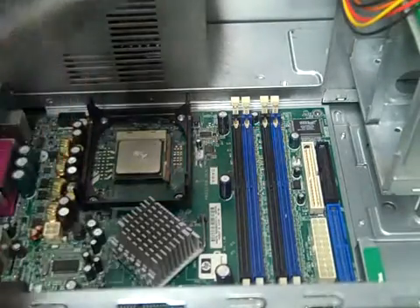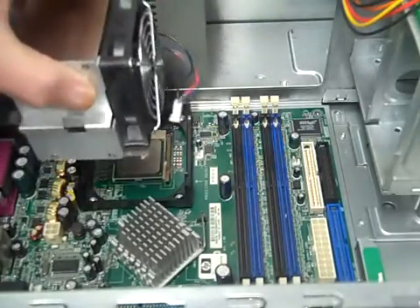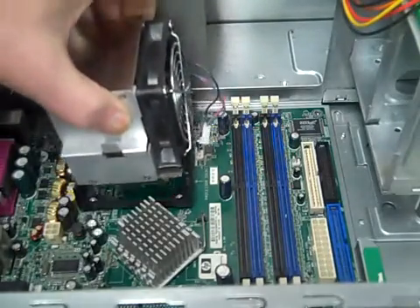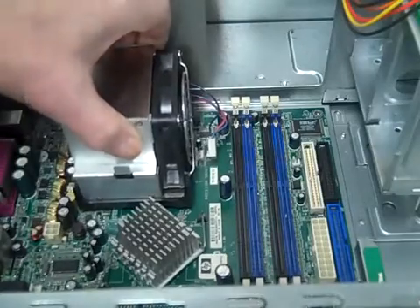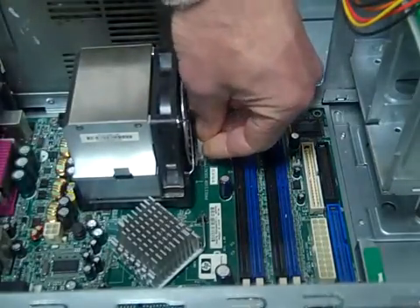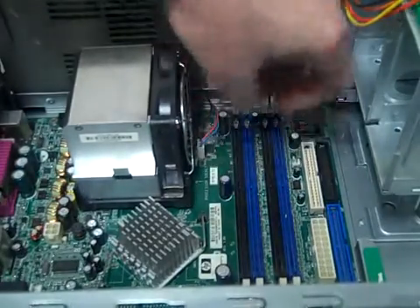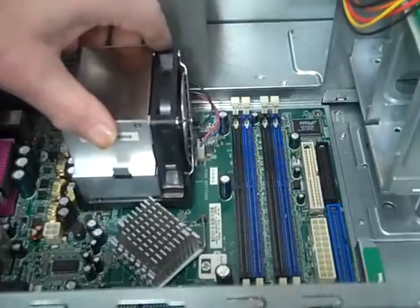Now we have the fan, and we can see where it plugs in over here. We're gonna sit this on here and plug it in — it's easier to plug it in now before we put our clips on.